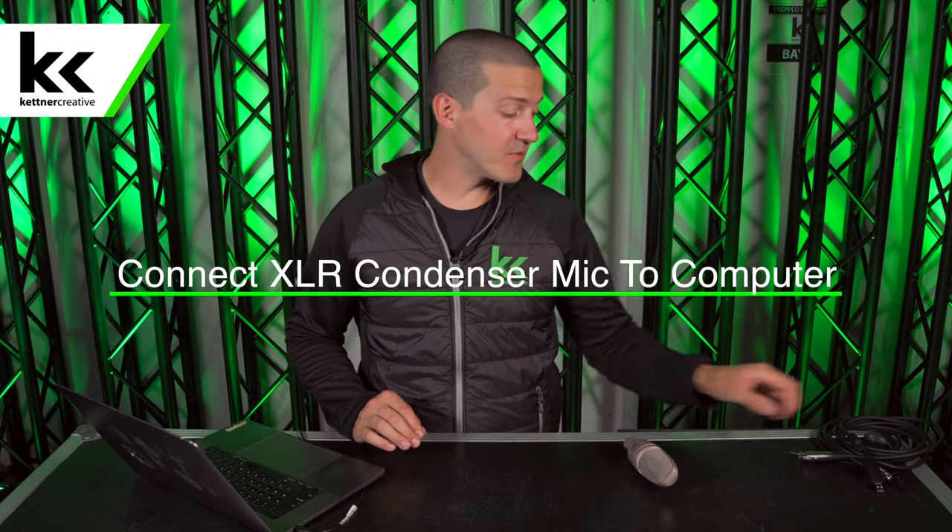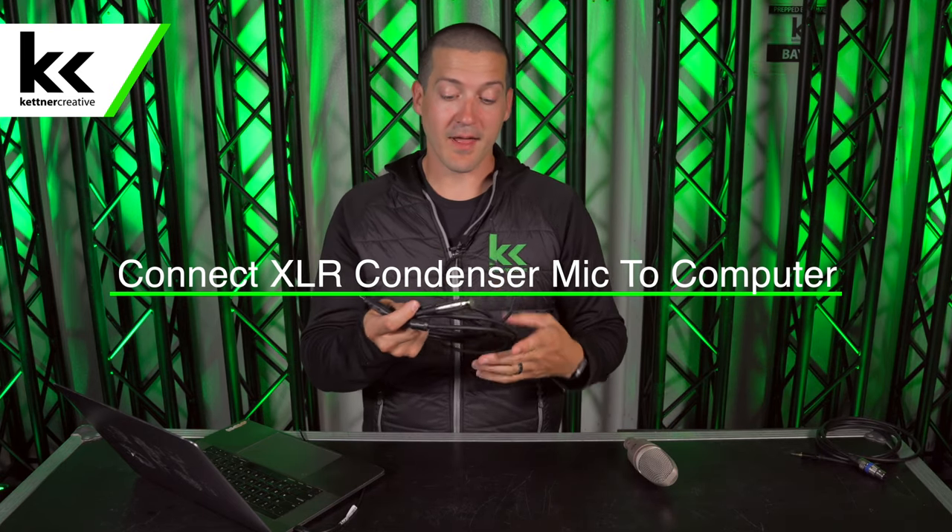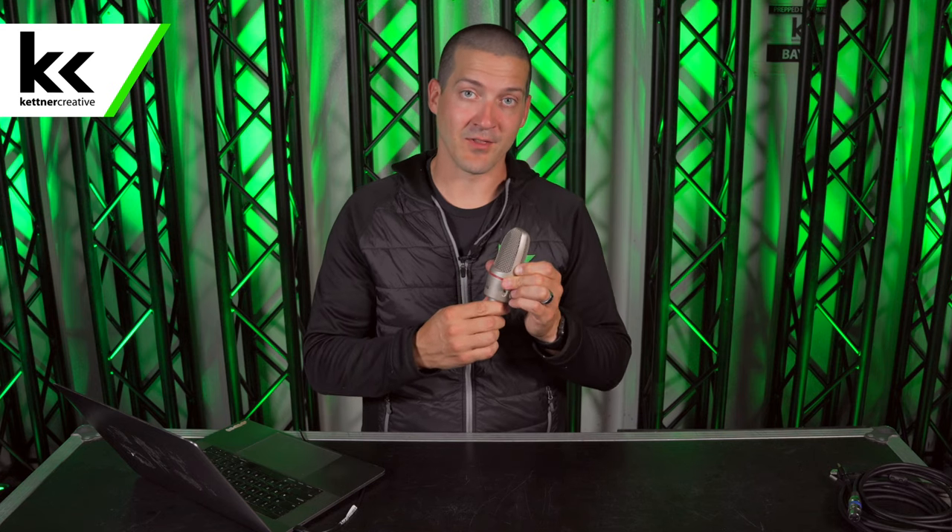In previous videos we've shown you that a simple XLR to USB cable will not work, and neither will an XLR to 3.5mm cable. Neither of those solutions will work for a condenser microphone because they don't have the required 48 volts of phantom power that is required to activate this microphone.